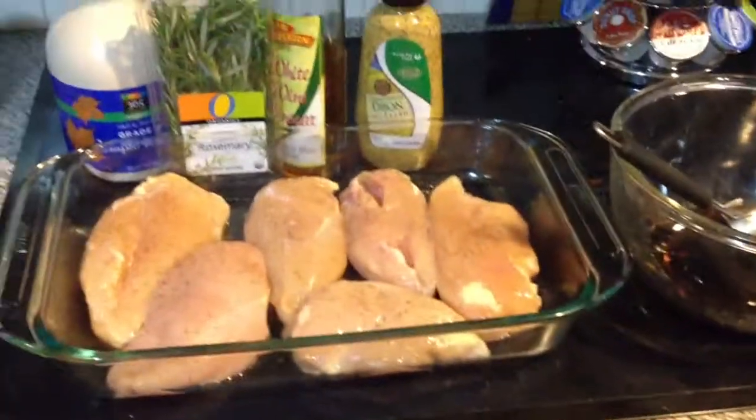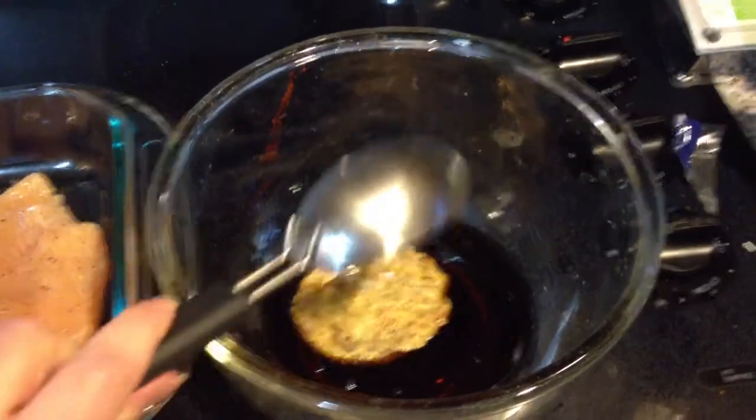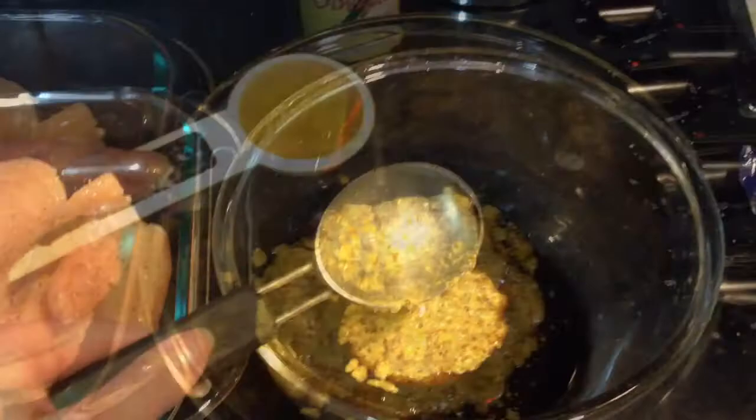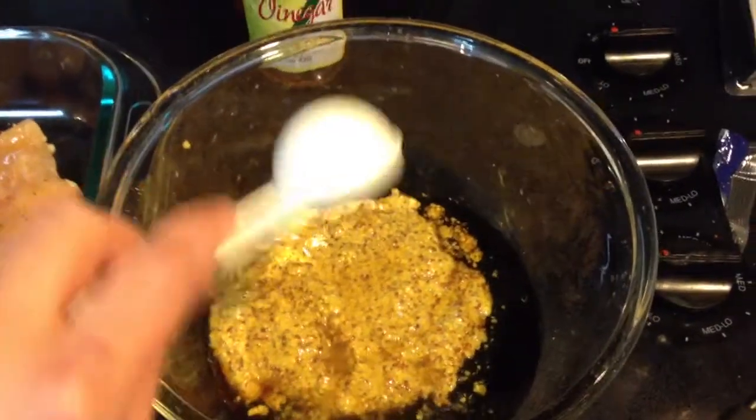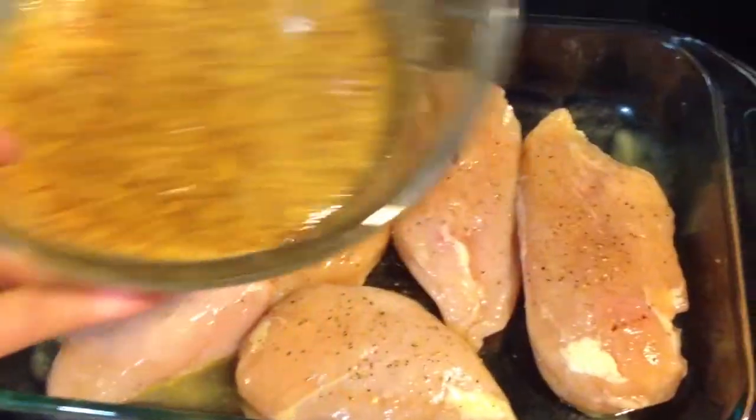Hi, this is Shannon from MilkandCuddles.com. Today I have a recipe for Dijon chicken with maple. You're gonna take a quarter cup of maple syrup and then half a cup of Dijon mustard — I like the kind that has the seeds in it — and also a tablespoon of vinegar and mix that up.